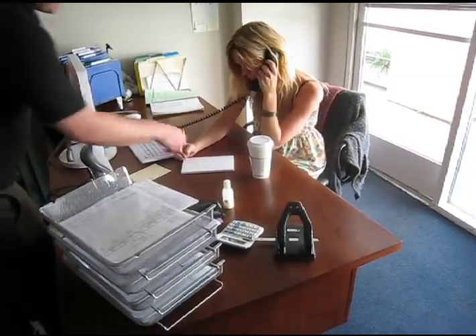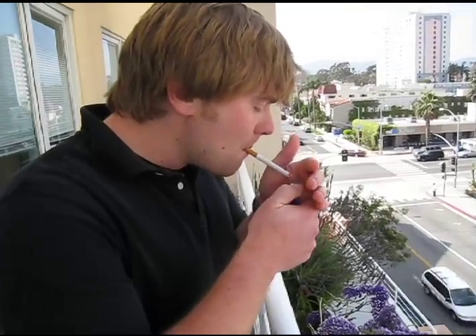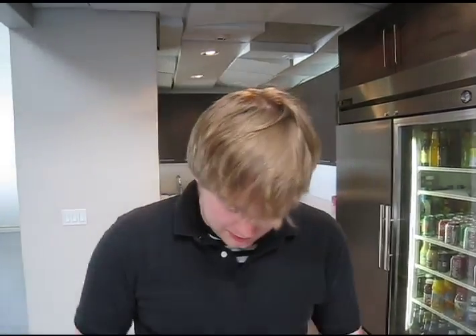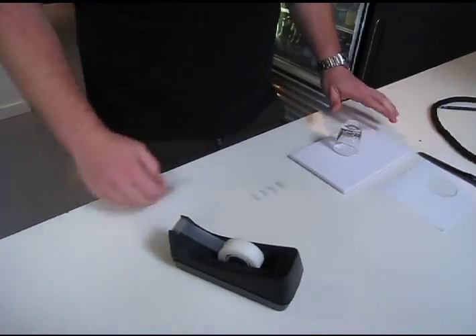First and most important thing you need is a shot glass. Hey man, can I have your shot glass? Sure. Thanks. You'll need a pad of paper — I'm going to use this. You need some magic sounds. And the next thing you'll need is a white piece of paper cut to the exact girth of your shot glass, and at least four pieces of tape rolled into donuts.